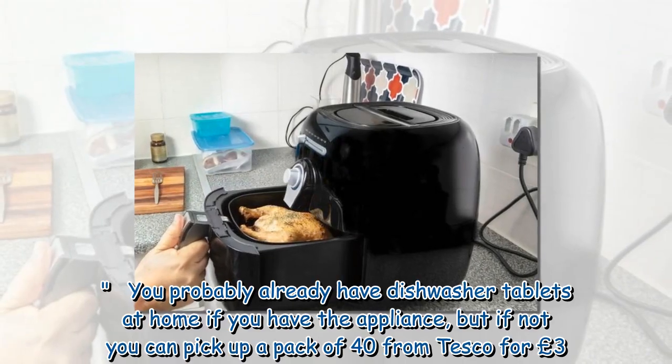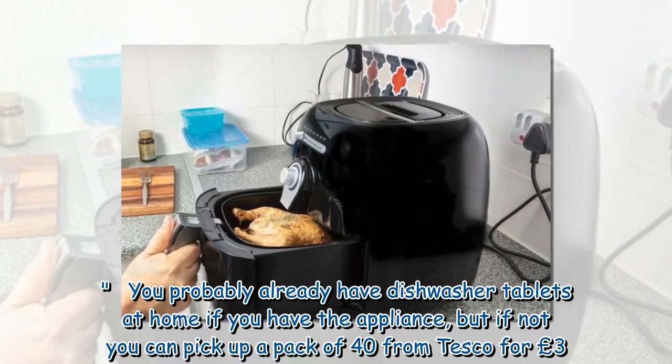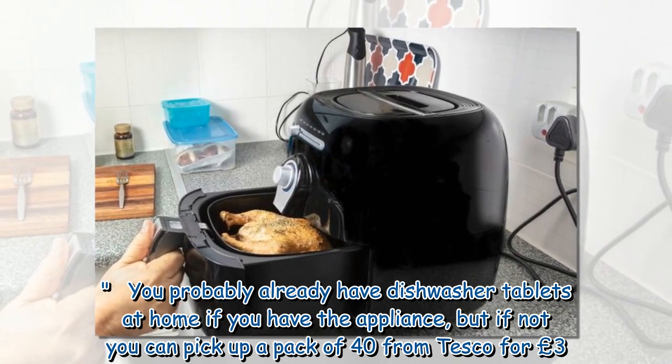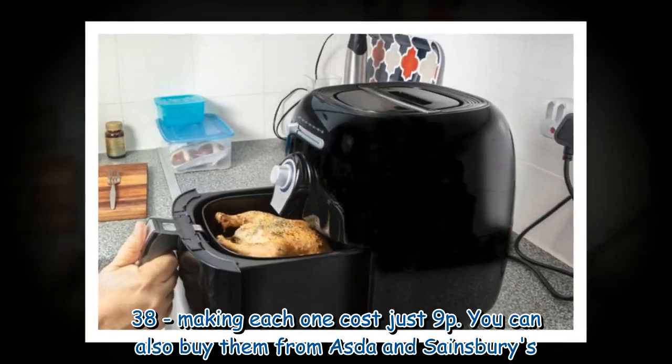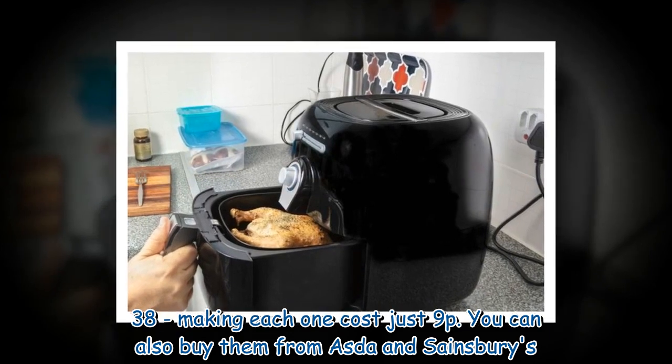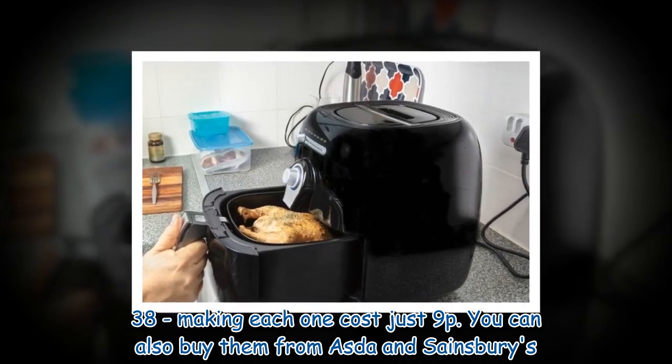You probably already have dishwasher tablets at home, but if not you can pick up a pack of 40 from Tesco for £3.38, making each one cost just 9p. You can also buy them from Asda and Sainsbury's.